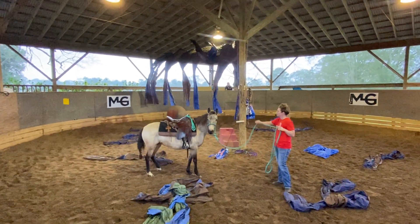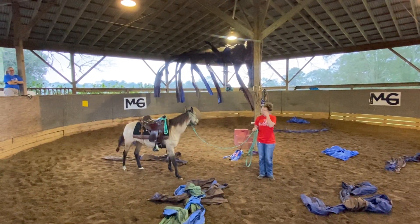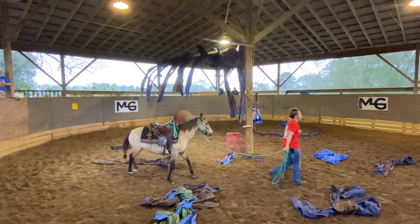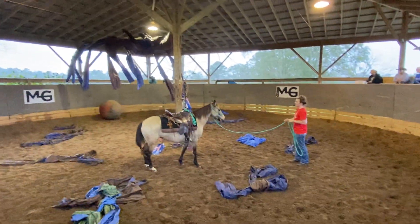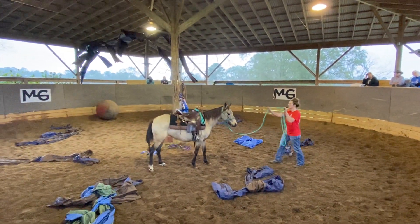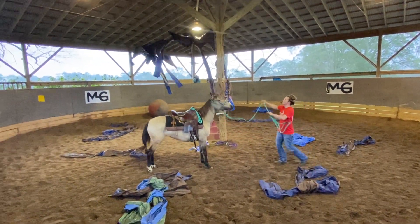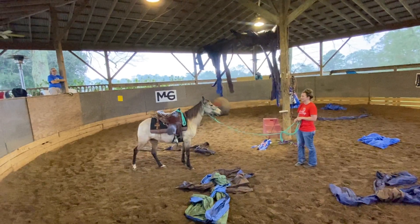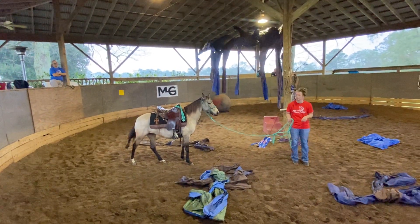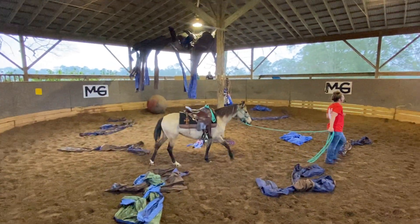Okay, so questions about kindergartens. When I'm working a horse, if I walk off and I turn and they stop, I'm going to wait before I ask them to back up. If I turn and stop and they keep coming forward, I'm going to go ahead and back them out of my space immediately as soon as I turn around. But if I turn around and they stop, I'm going to give them a second before I ask.